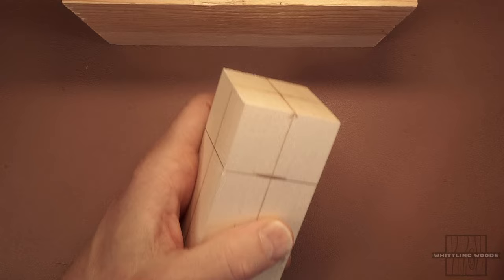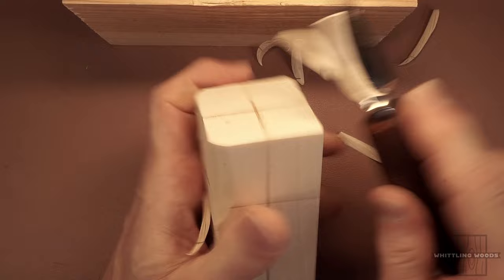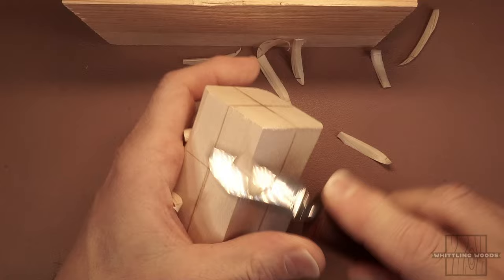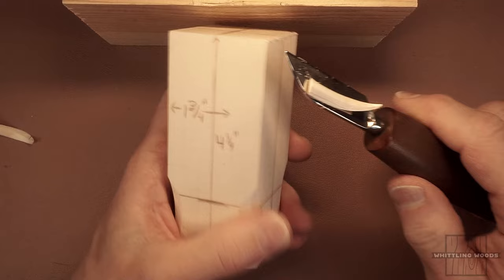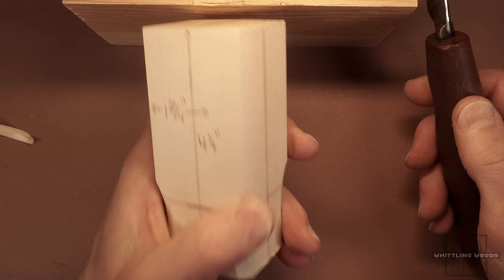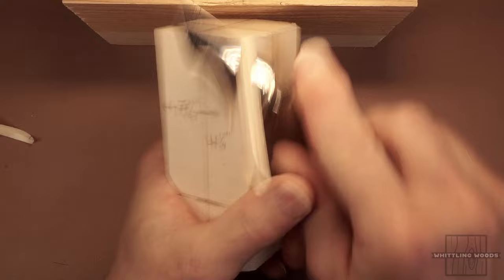First thing I like to do is take down the edges. Holding a squared-off piece of wood can be a little uncomfortable over time, so I just take down some of the edges in the area I'll be holding. Also, I have a little stop block here — you can put a piece against it, which gives you a little more security when making long cuts. So let's start rounding off the edges all over the piece.